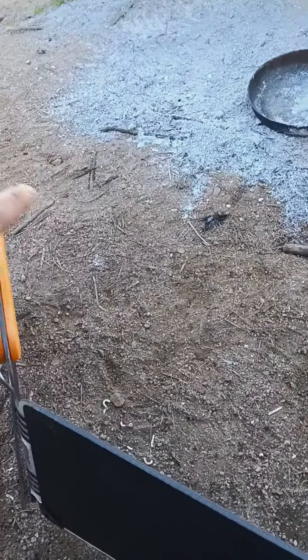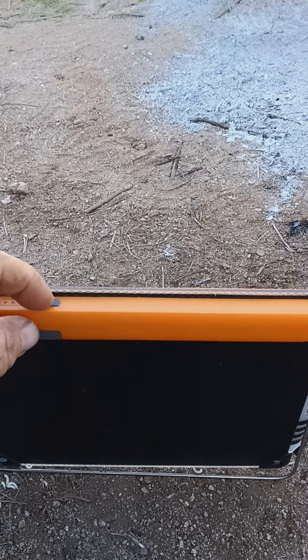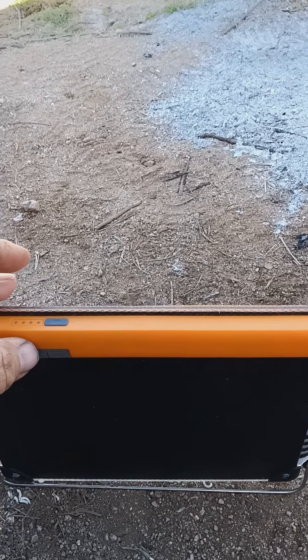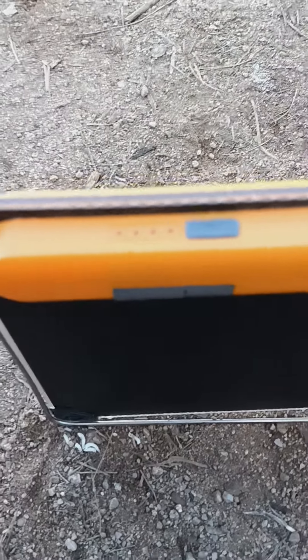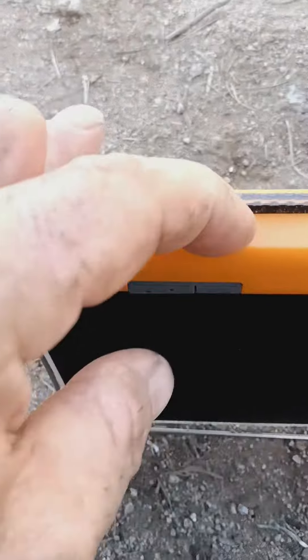What I mean by that is inside here is a battery, and every time the battery gets hot it stops working. I just pressed it — it's been on charge now for about an hour.